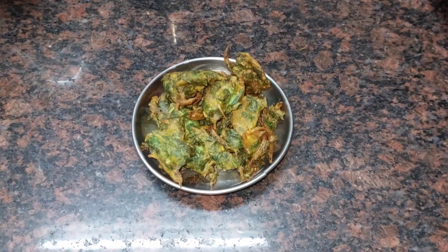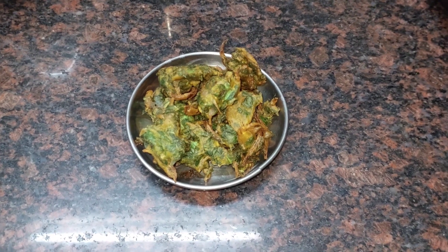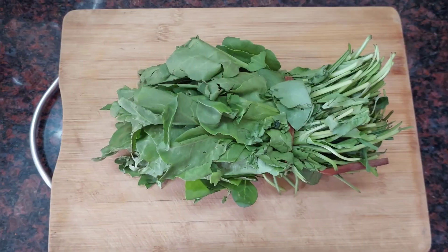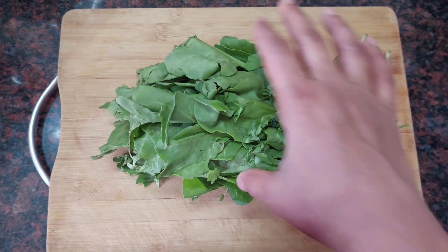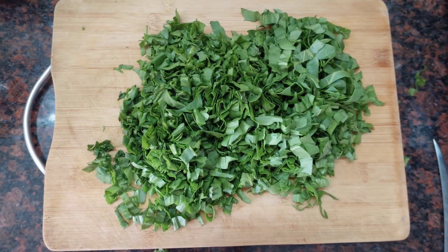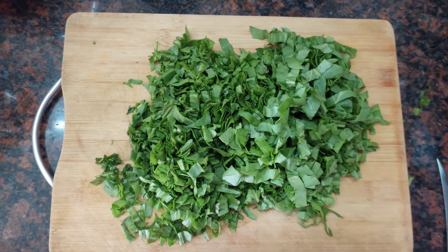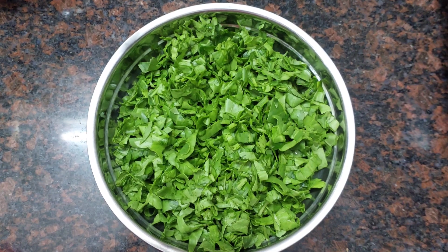Please do this in the middle. If you are in the middle of the wheat, please do this in the middle of the wheat. Now, let's cut this in the middle. Cut the cut in the middle of the wheat. We can cut a piece in the middle.